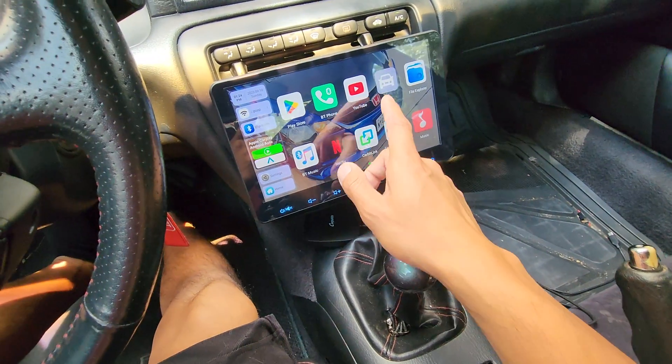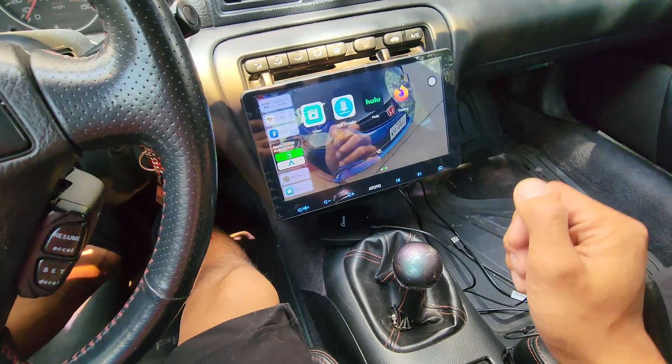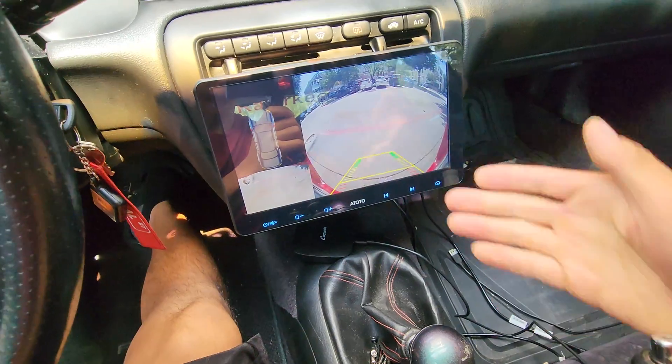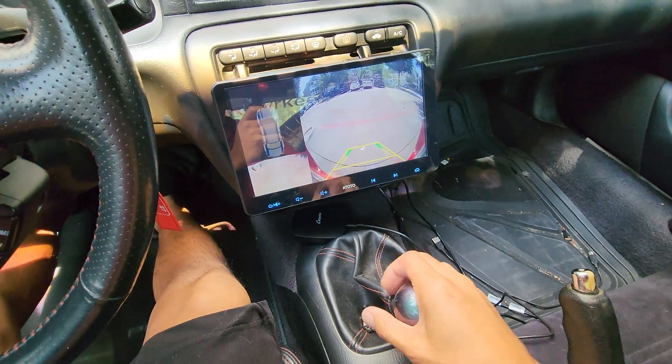Almost forgot to show you guys — even if you're in this Carpyride interface, if your car has a reverse camera, it'll still work normally. It takes over the whole screen. Pretty cool.